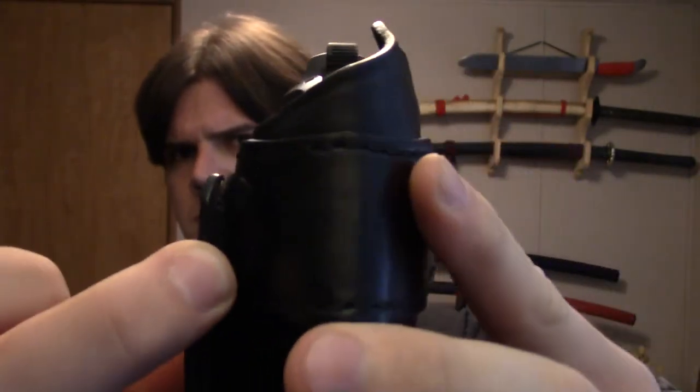Here's the belt loop — there is velcro underneath right here, and there's a screw right here. What you do is take a flathead screwdriver, loosen that screw, and you can adjust this for whatever angle you want, then tighten it back down.